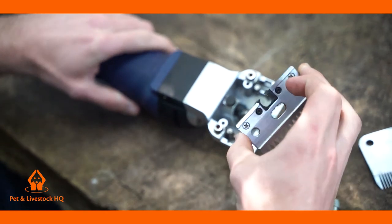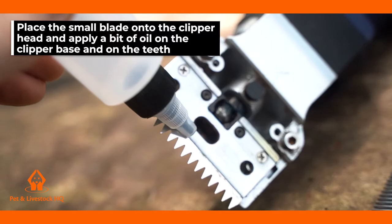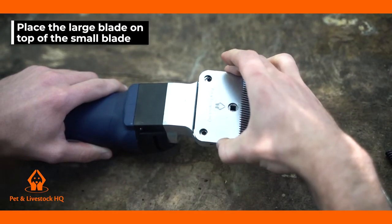Once you have applied the oil, place the small blade onto the clipper head and apply a bit of oil on the clipper base and on the teeth. Then place the large blade on top of the small blade.